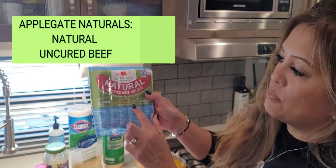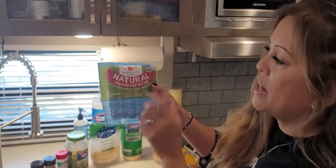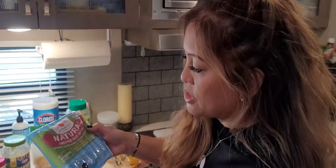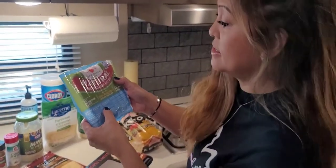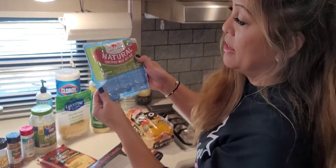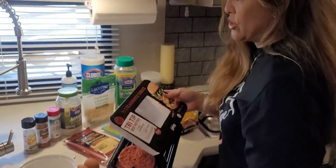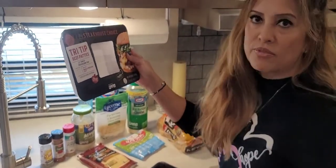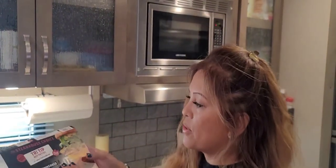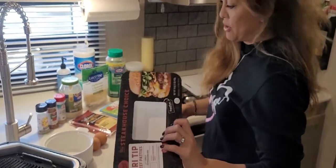We're going to use these natural uncured beef hot dogs — no antibiotics, no nitrates, 100% grass-fed and pasture-raised beef. We're using these because they have zero carbohydrates and 9 grams of fat. We also got actual steakhouse tri-tip beef patties that already have garlic and peppercorn. You can season your own, but I wanted to make this really quick. These actually have no carbohydrates and I think they're going to work great for us today.